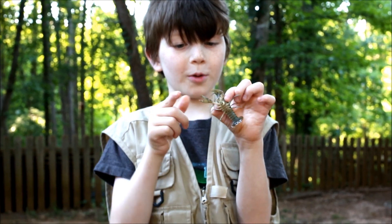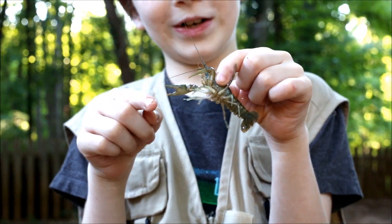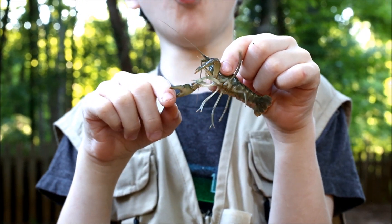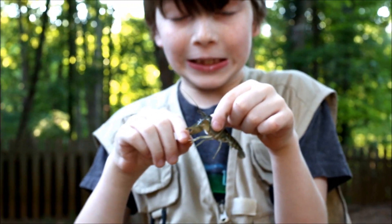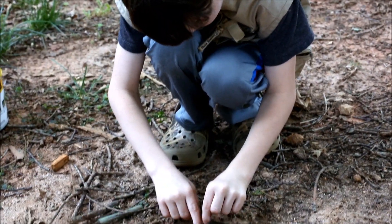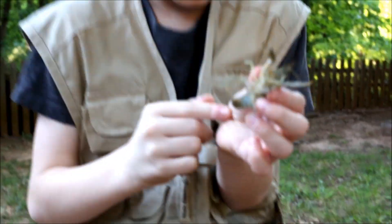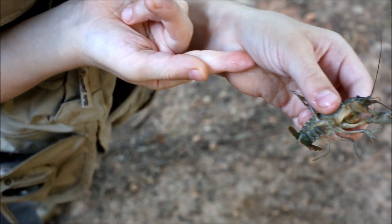That foot claw pinch doesn't really hurt much. Now we're going to do the crusher claw first - like I'm a prey item, a snail I guess. Ready? One, two... oh! Oh, that actually really hurts! Look at that - there's a little mark there, you see it? It's better to see from this side.